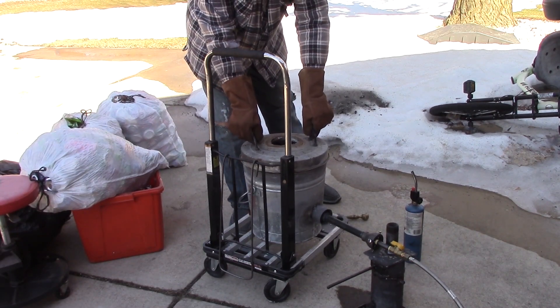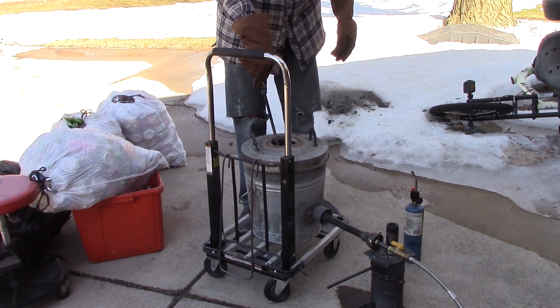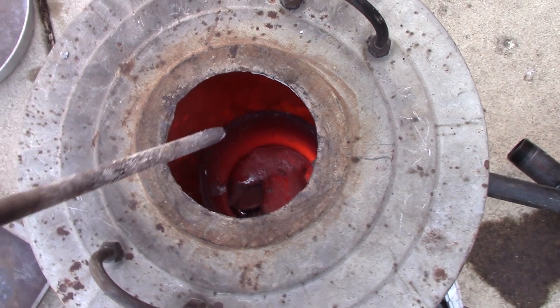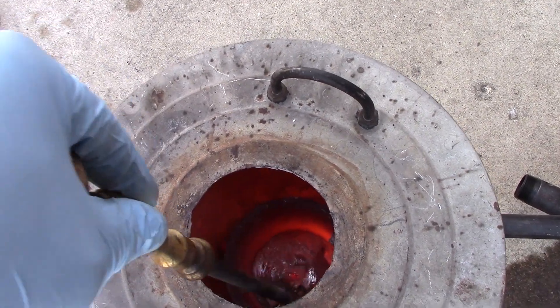So here's the real test — after the initial test fire, now it's time to test out the new crucible and the furnace fix. Before I start melting cans, I like to get a puddle of molten aluminum down in the crucible first, and it looks like she's ready to go.